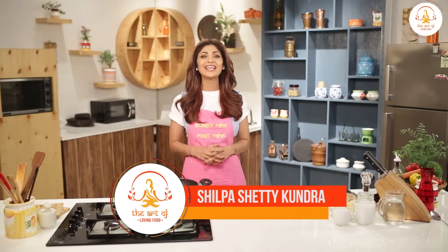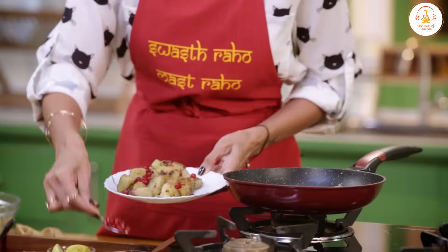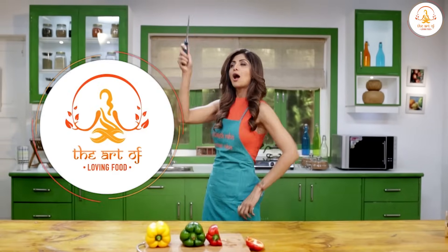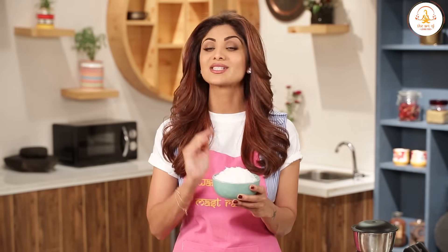Namaste and welcome to the Shilpa Shari channel and this is the art of loving food. Today we are going to make coconut milk at home. In the market, there is often coconut milk but it has preservatives and added sugar. So if you really want to make it at home — eat fresh, make from scratch — that's the way to go in life.